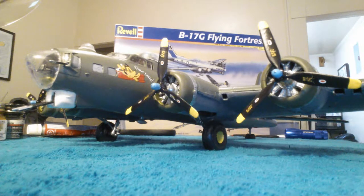This is a B-17 bomber out of World War II. The name of this bomber is the Chowhound. I think most people are familiar with the B-17. There were many different variants. This particular model is a B-17G, which was one of the better designed with many improvements.